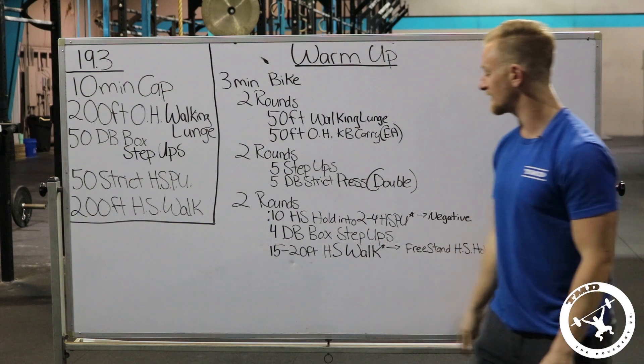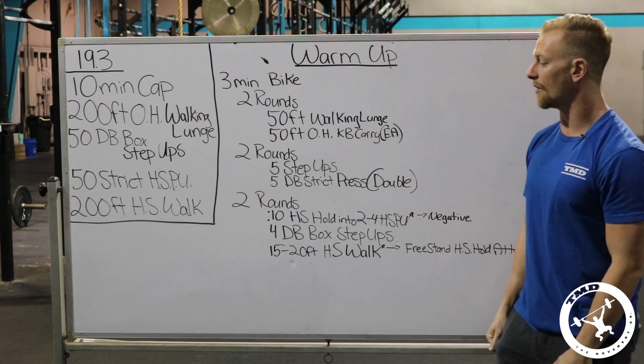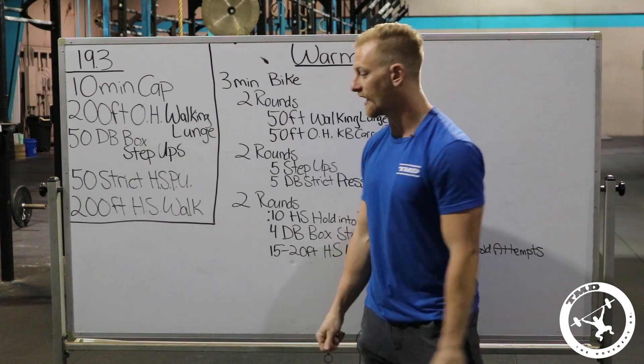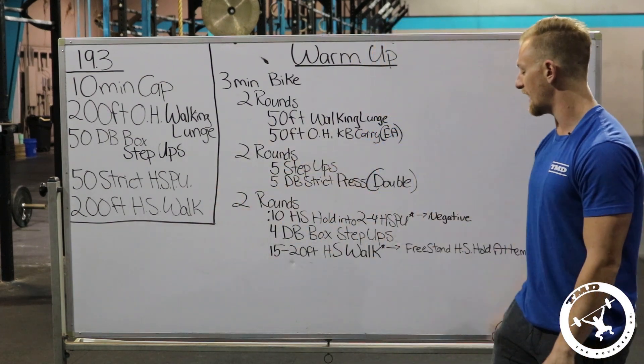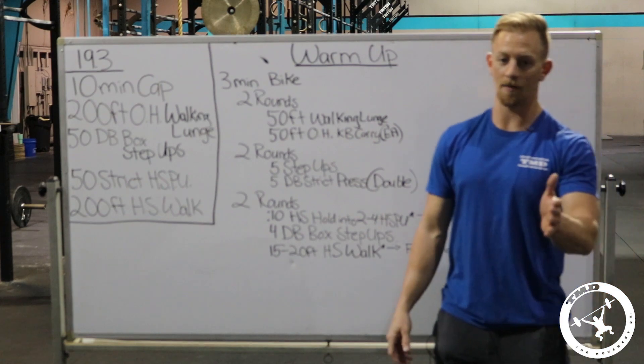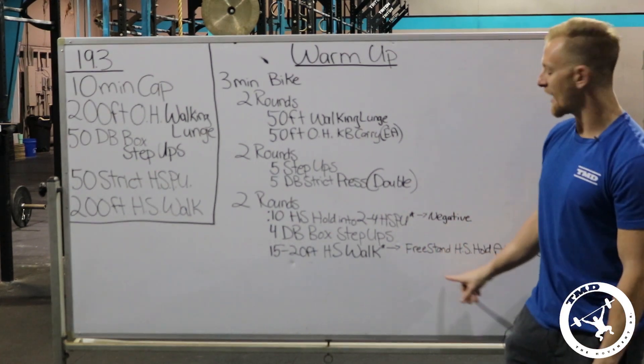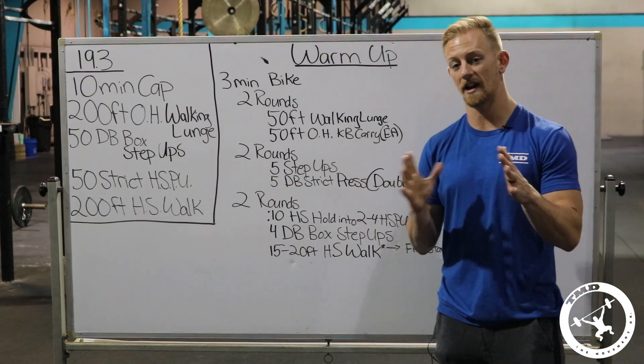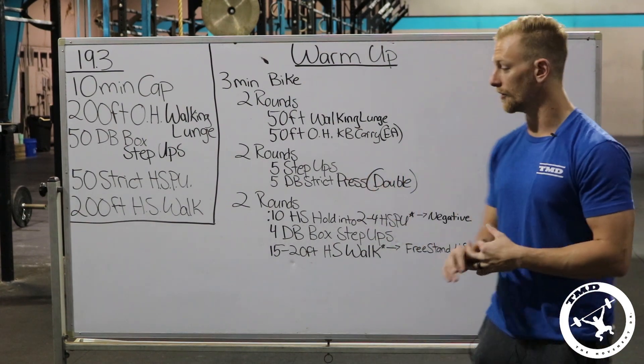Then do a 15 to 20-foot handstand walk in the warm-up. If you can't handstand walk, most people won't reach that part of the workout, so it's no big deal. But if you do get there and can't handstand walk — that's on you. Practice some freestanding handstand holds, kick up, and have someone grab your feet to help stabilize.